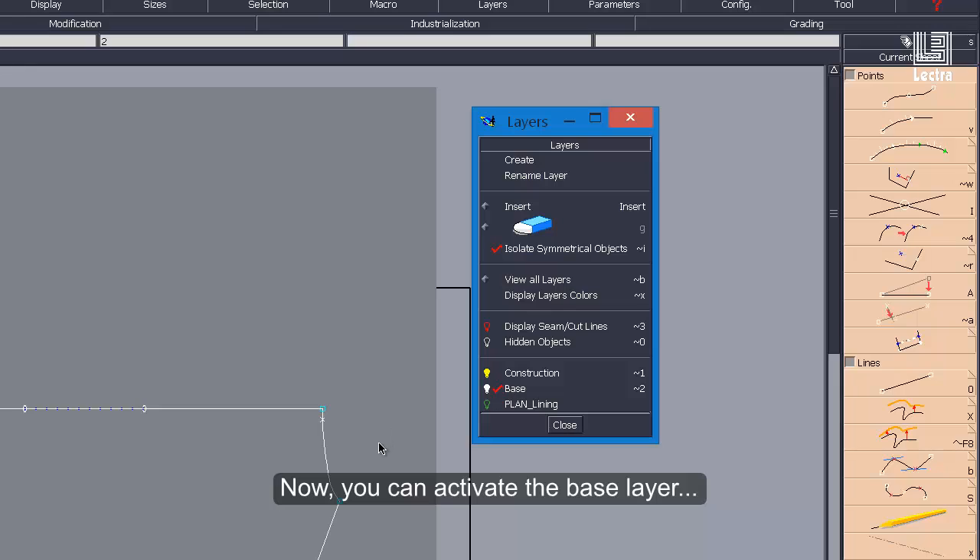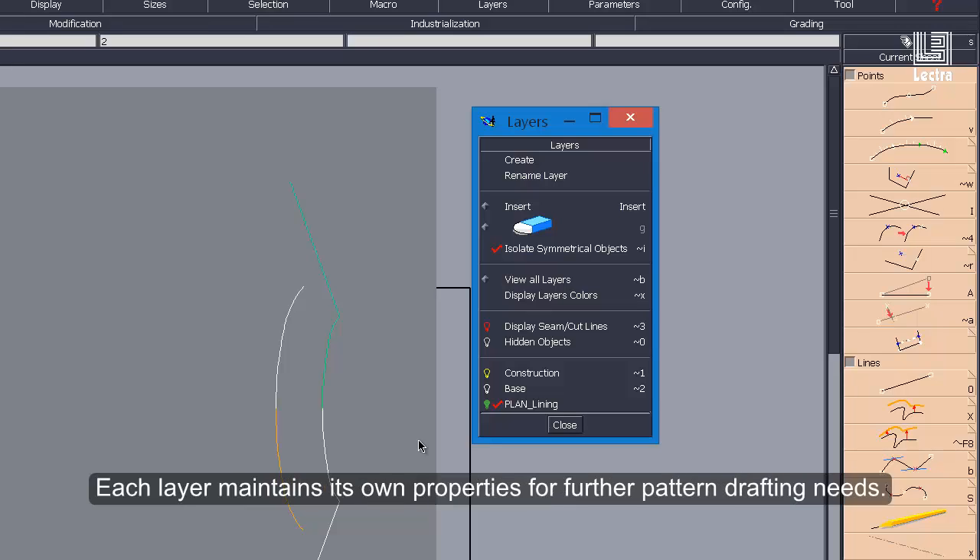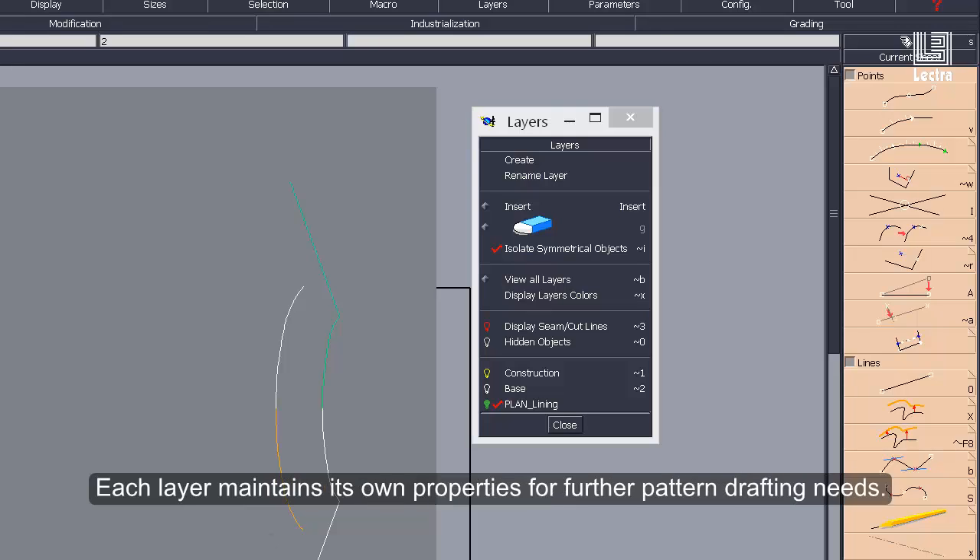Now you can activate the base layer or the symmetrized facing layer as needed. Each layer maintains its own properties for further pattern drafting needs.